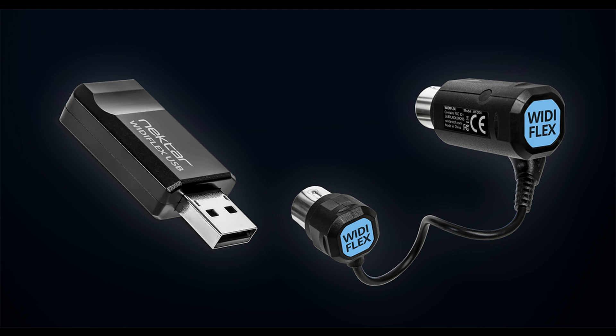MIDI cables are of course essential ingredients in MIDI setups, but they tend to get in the way as they are hardly ever the right length and keep keyboard players from moving around freely on stage. Enter Nektar Widiflex and Widiflex USB — these new wireless MIDI products with high-performance Bluetooth BLE MIDI help getting rid of those cables.